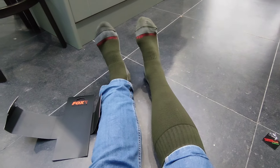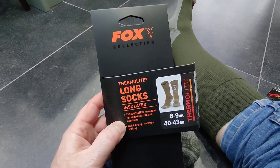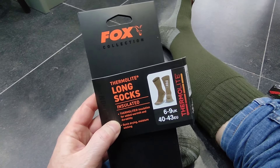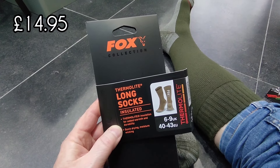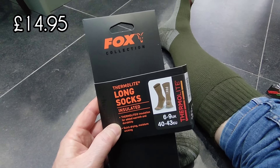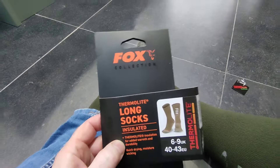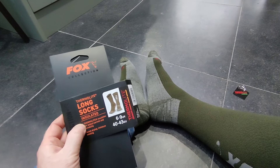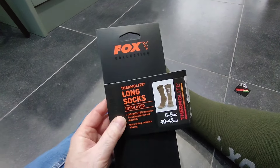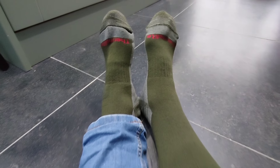The ones I bought were size 6 to 9 — they also do size 10 and above, so if you've got huge feet it'll cater for you as well. I think I paid £14.95 — that's quite a lot of money for one pair of socks. The reason I got them was I was on a website and the postage and packaging was something like seven or eight quid, so I thought if I just add one more thing I can get free delivery. That's why I bought these — managed to get free delivery and hopefully a nice warm pair of socks.